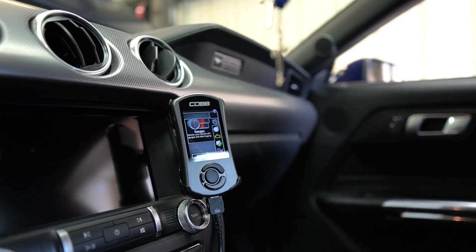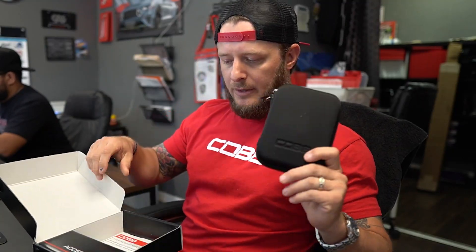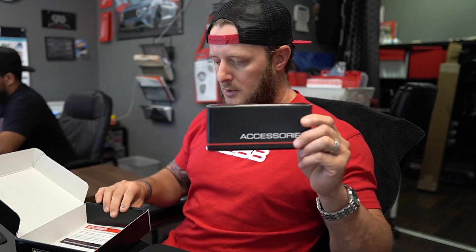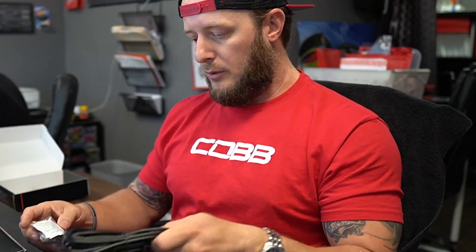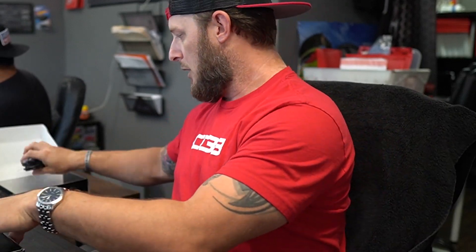Let's dive right in. Your box is going to come with some goodies — you're going to get your COBB Access Port carrying case and your accessories case. Starting with the accessories box, opening it from the end, you're going to have your OBD2 cable and your windshield mount that comes with alcohol. We'll get to those parts later when we go outside to the car.